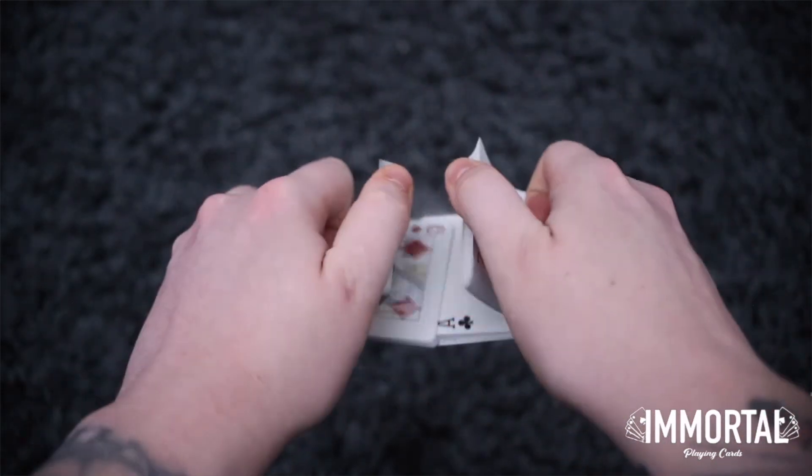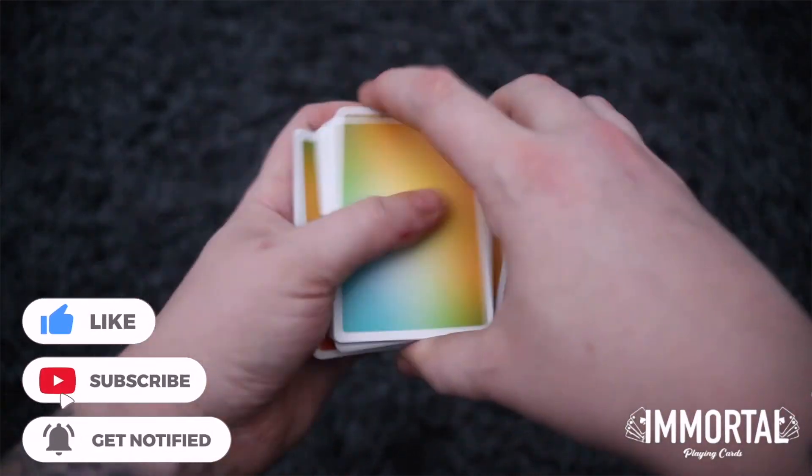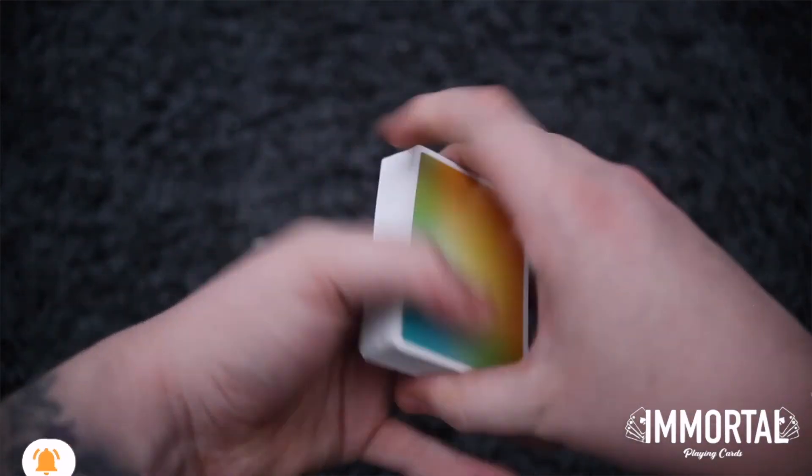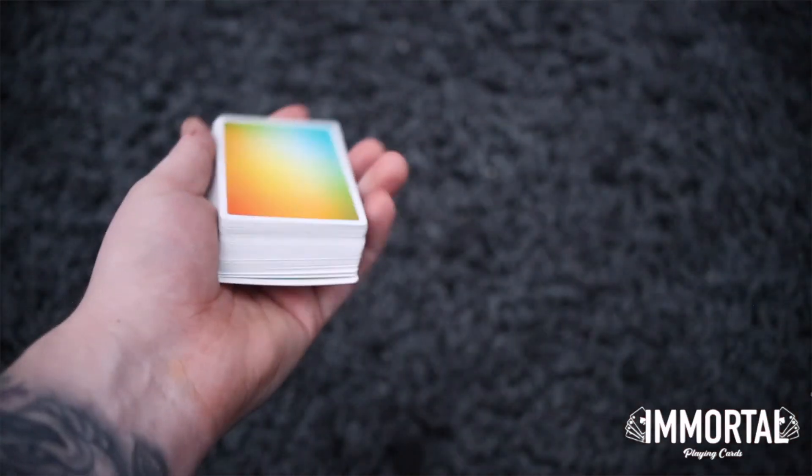Thank you all so much for watching this tutorial, I really hope you enjoyed it. If you want to check out Sam's channel, the link is in the description. If you want to have a look at our website where we sell this deck of cards, the link is also in the description. Anyway, have a nice day everyone and I'll see you next time.